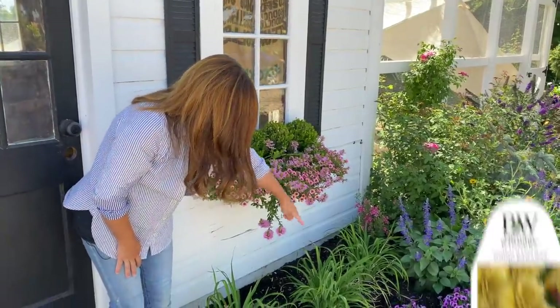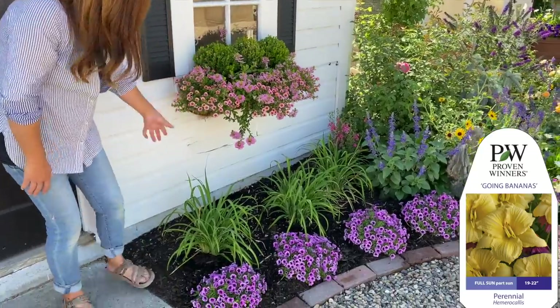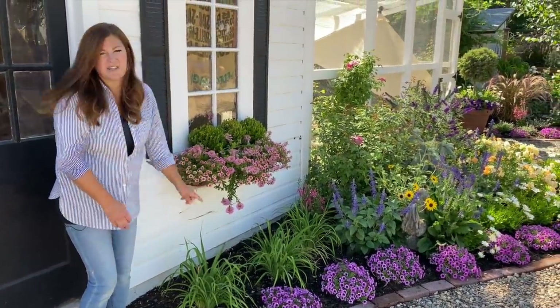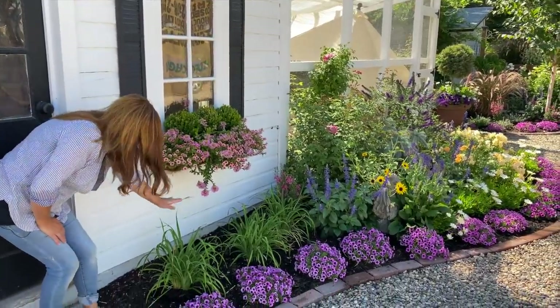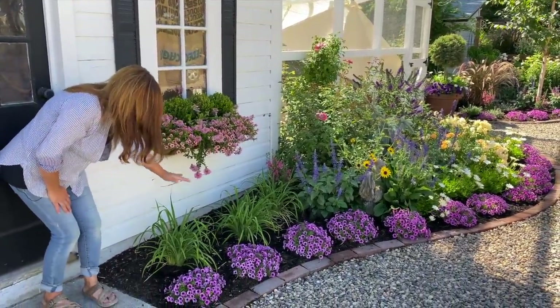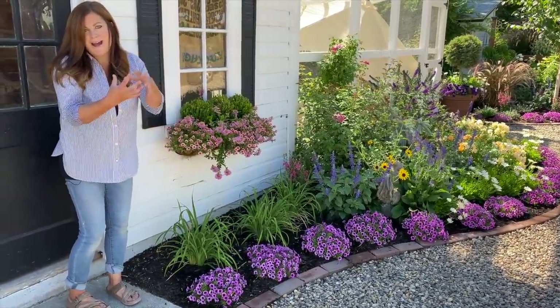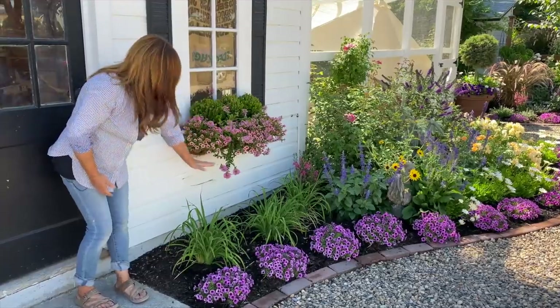Right below, we've got some daylilies called Goin' Bananas. Those typically have yellow blooms and they just got done blooming, but I do like the grassy texture right here. I think they're going to be the right height — I didn't want anything so tall that it would impede the look of this, and I didn't want them to grow together where it looked like a mass. I want them to look separate.